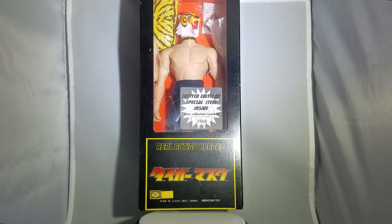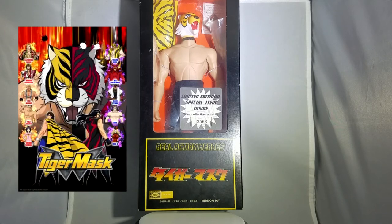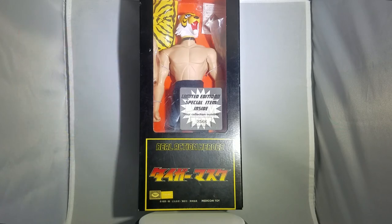So here we are unboxing this figurine. If you don't know what this figurine is, you could read the title of this video. But it's Taiga Masuku, which is Tiger Mask. I've never watched the anime or read the manga. There's not really much of the original anime out. I know there's a Tiger Mask W, and I haven't watched that series. But I was always interested in the series, so I saw this figurine — a Real Action Hero from Metacom Toys — and I decided to buy it.